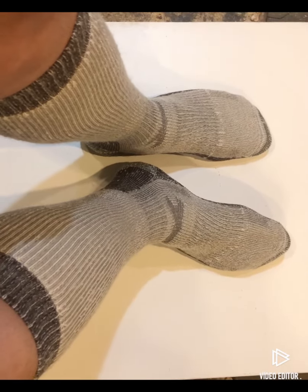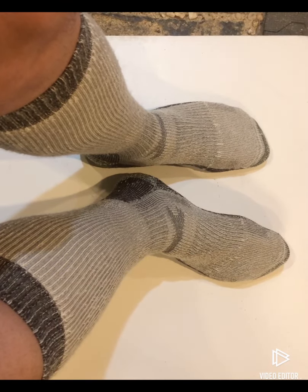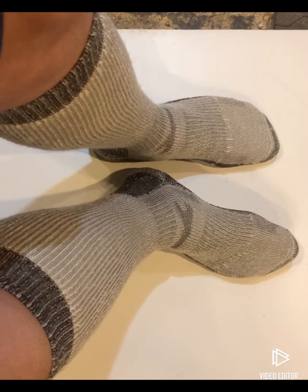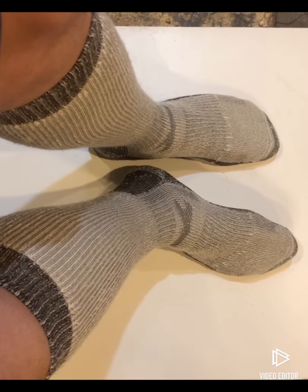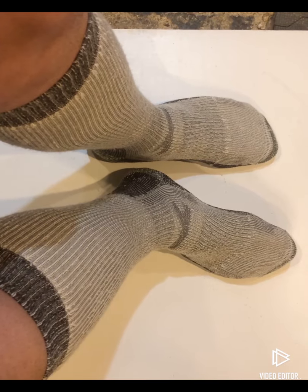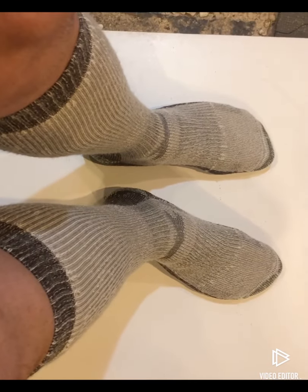One difference I can tell between the two right off is that Darn Tough fits a little bit tighter, probably a little more supportive. Sometimes I really like that extra squeeze, but sometimes you just want a sock that's just kind of there doing its thing — not going to get in your way, not going to fall down. So I'm hopeful that Smartwool is going to do that for me.